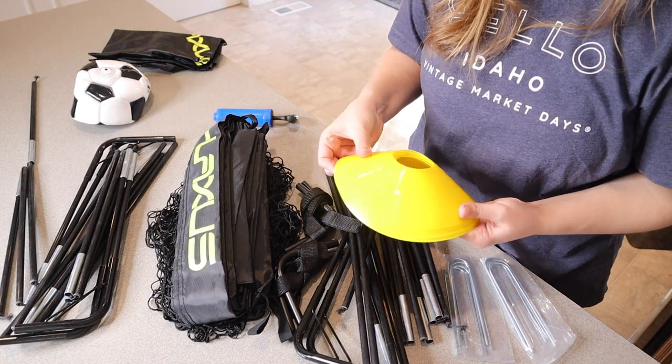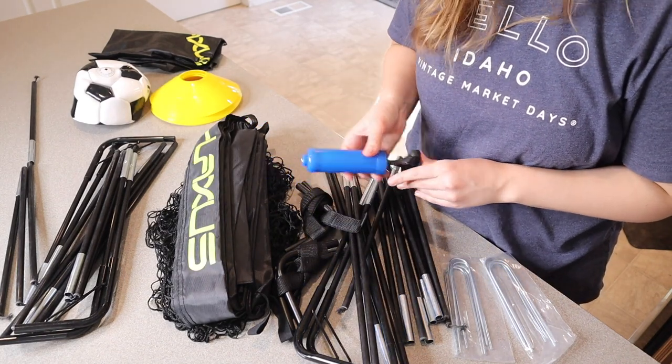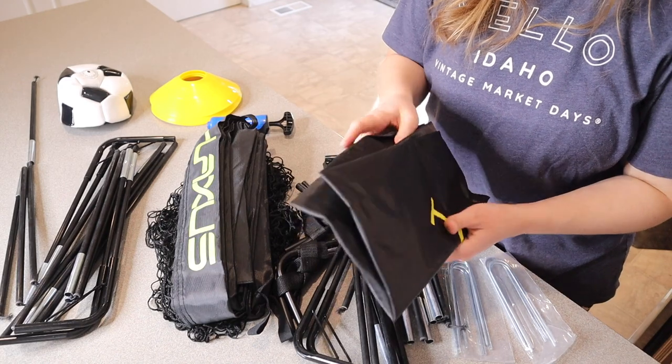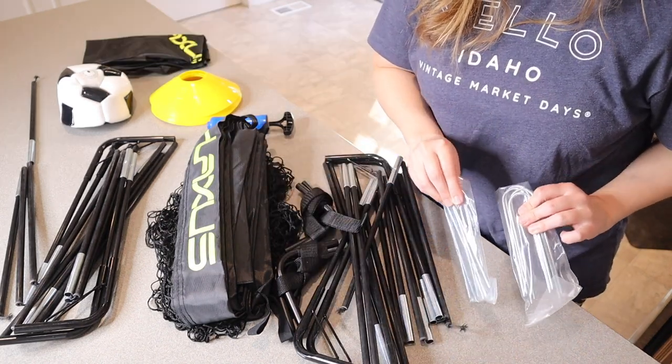Besides the two goals, this set also comes with six of these different cones. It comes with a pump to pump up the soccer ball. We have this little soccer ball right here. We have this nice carrying bag to put your entire set in, which is going to be so nice. And we also have some stakes to tie everything down.